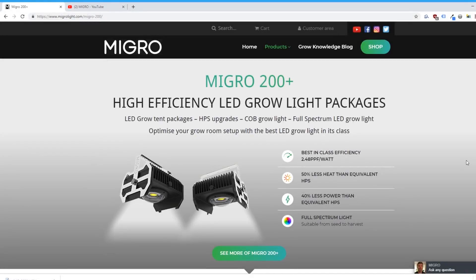Hello everybody, today we're looking at the Migro 200 Plus kit which uses the latest and greatest COB grow light module from Migro.